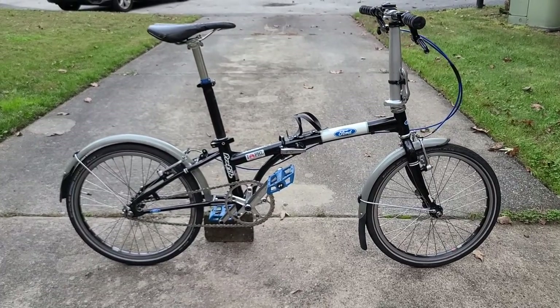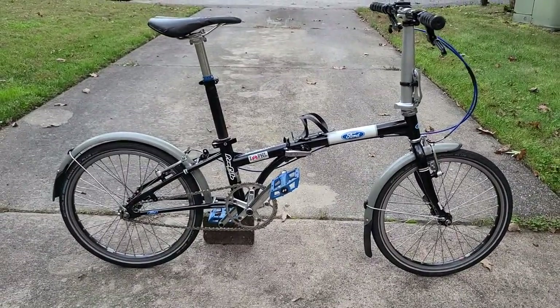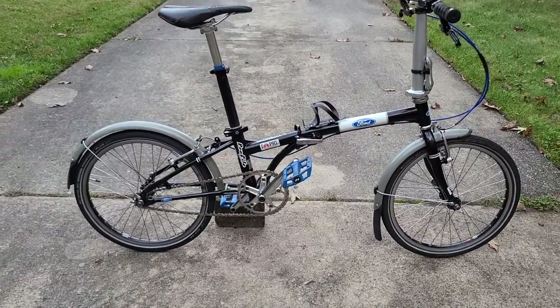Hello, this is Dat BMX Guy and this is my bike check on the Ford Taurus 1.0 after it's been modified. I bought this thing in 2016 and kind of immediately changed parts on it.